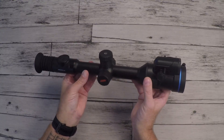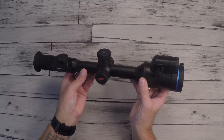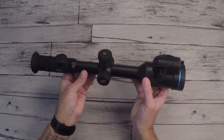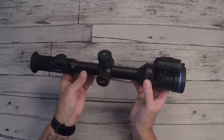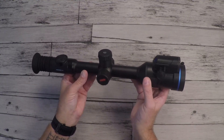The Thermion Duo is also equipped with the Stadiometric rangefinder. The click range at 100 meters is 4250 mm both horizontal and vertical. The max recoil on rifle weapons is 6000 Joules, and there are 10 different reticles inside — seven non-scalable and three scalable.